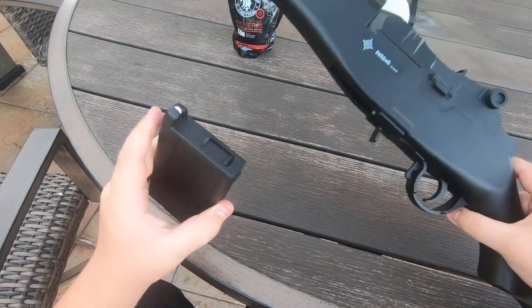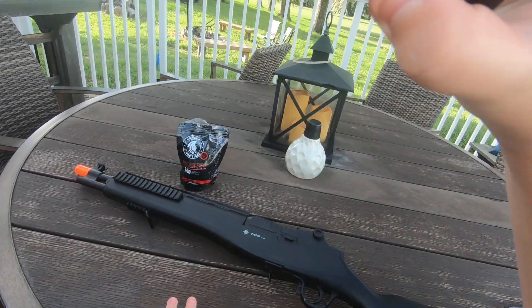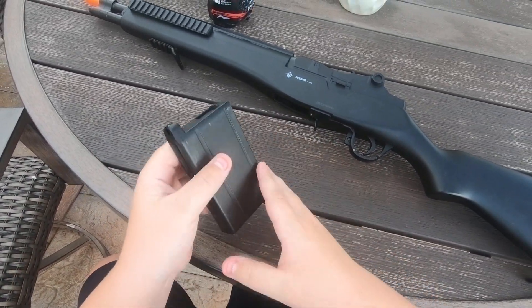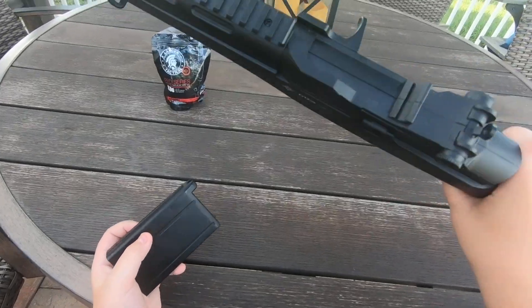The magazine is polymer as well, just like all your other cheap springers. Just load it up into the little hatch — open the hatch, pour BBs in, close your hatch, pull the spring down, and shake BBs into the magazine. That's how most of them work.